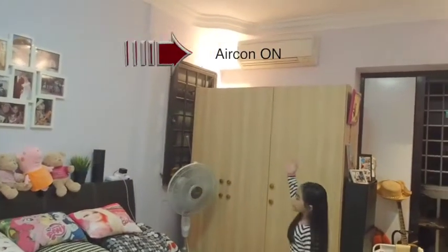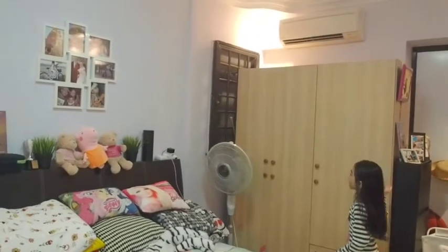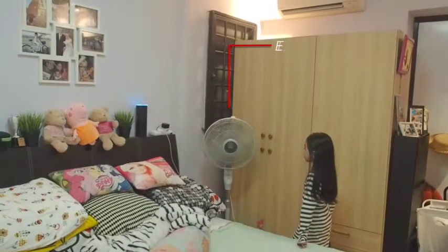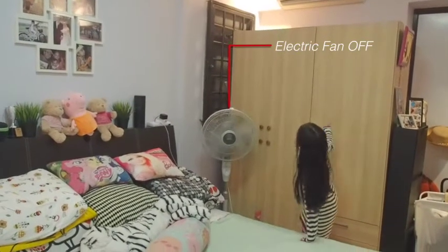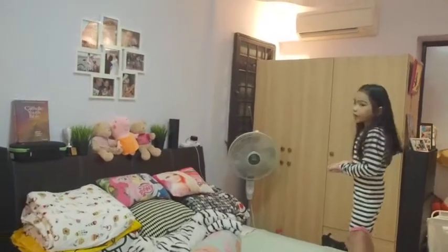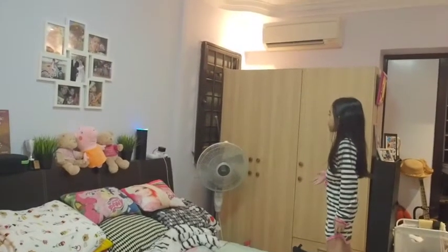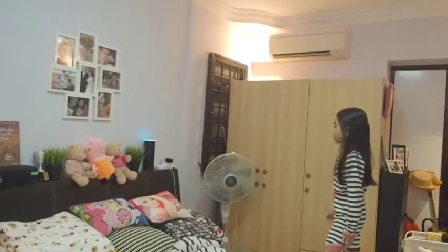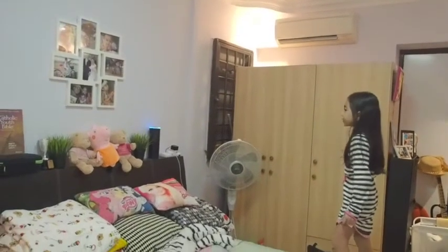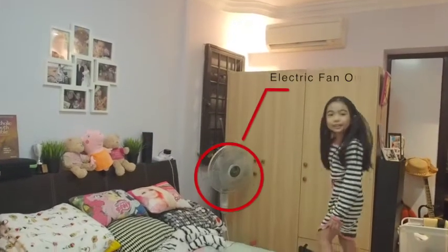She turned on the aircon. Alexa, electric fan. Now she's turned on the aircon. Now I'm going to show you how to turn off the aircon. Alexa, it's cold. Alexa, electric fan. So that is how you control it with Alexa.